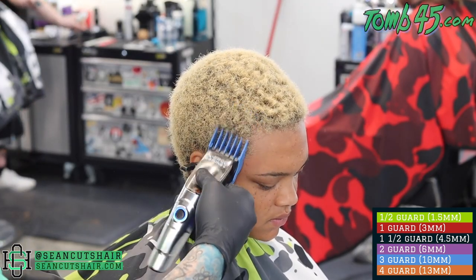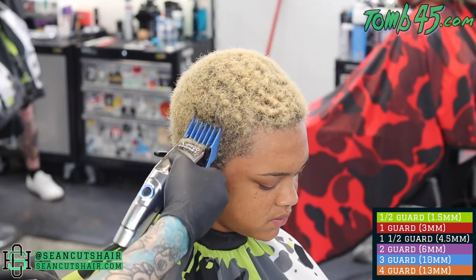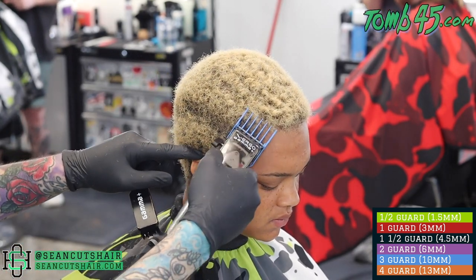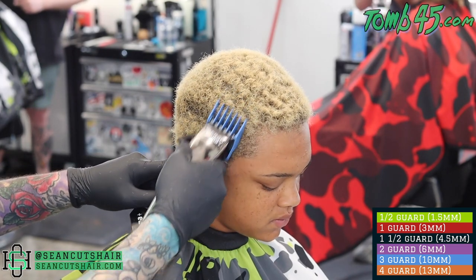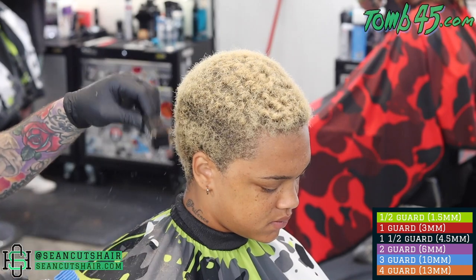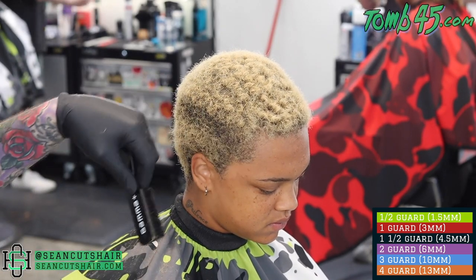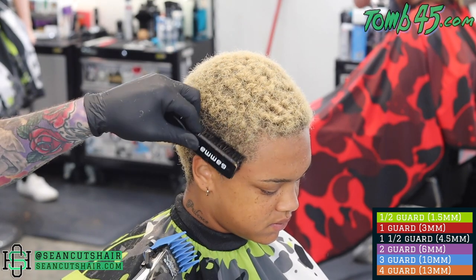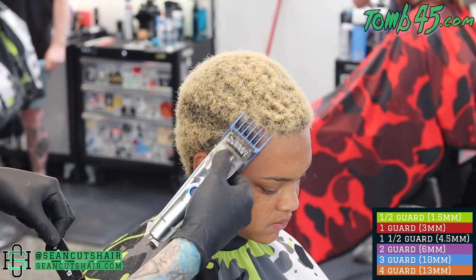Now we move on to the other side — follow along with the color guide down below. We decided after the first side that we were gonna throw a design in on this side, so I am gonna cut the side down a little bit shorter. On the other side we only used a three; on this side we're gonna get our line of color established and then actually cut this side down to a one and a half.